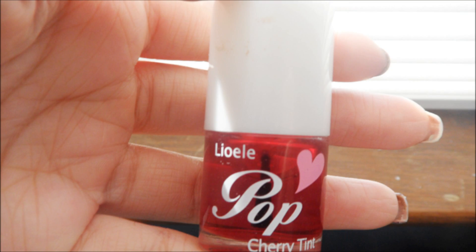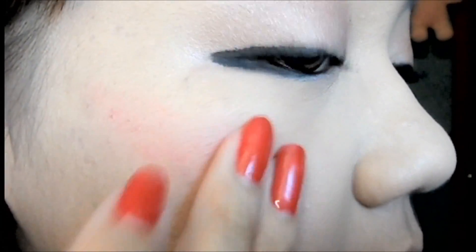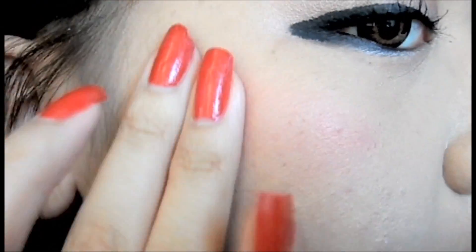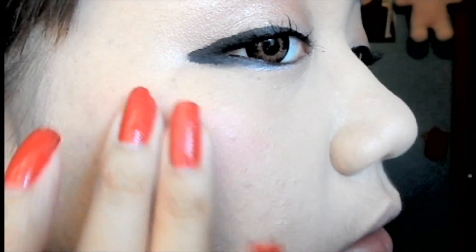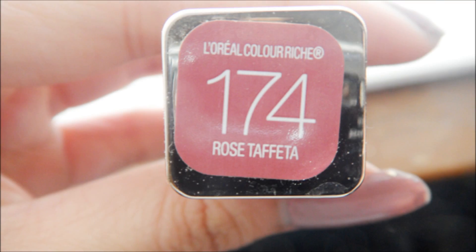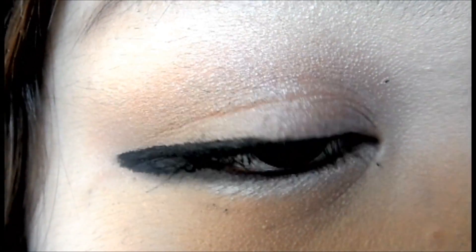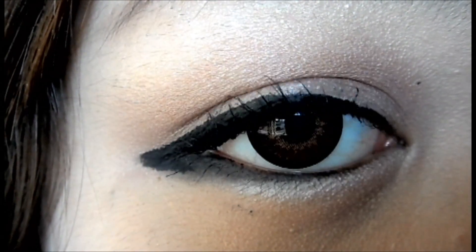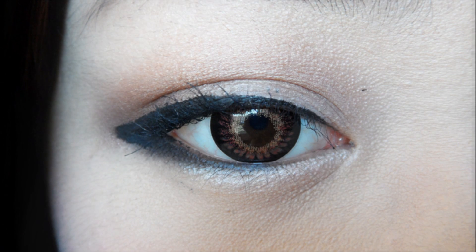Taking Llewelly's Pop Cherry Tint, we're going to apply this to our cheeks. Make sure you blend it out well. I'm going to use a very pink lipstick from L'Oreal, and I'm going to apply that all over my lips. And then you're done. Thank you.